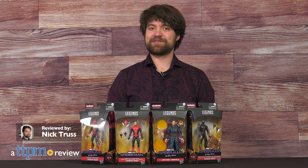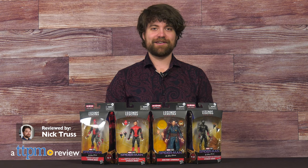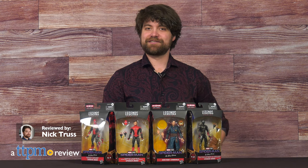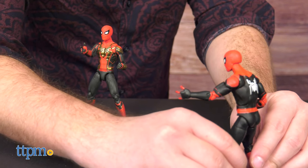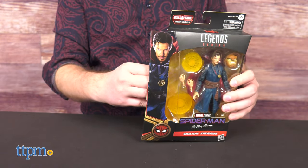I am so excited for Spider-Man: No Way Home. It's easily my most anticipated movie of the season. What better way to ease the wait than to take a look at some No Way Home Marvel Legends from Hasbro. Are these figures must-haves for an MCU Legends collector? We'll find out.